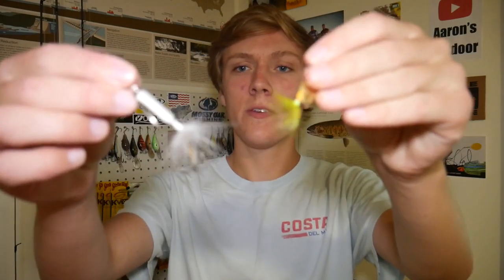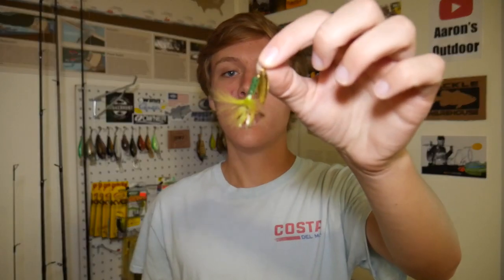Hey guys, it's Aaron from Aaron's Outdoor. In today's video I'll be fishing with rooster tails, which are one of the most popular inline spinners sold at Walmart. I started off this day with some little crankbaits and caught some fish on those, but I thought I could have caught more, so I switched to the rooster tail — and that turned out to be a really good idea. I started with a 1/16th ounce rooster tail in fire tiger color, then switched to a quarter ounce white rooster tail at the end and caught some bigger fish on it.